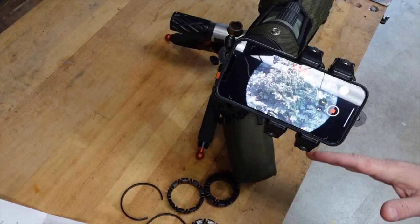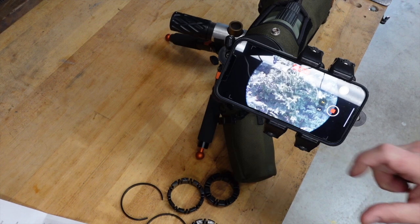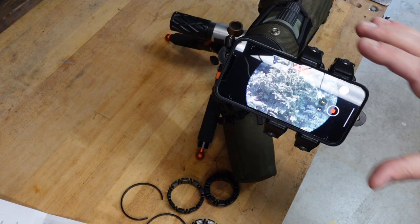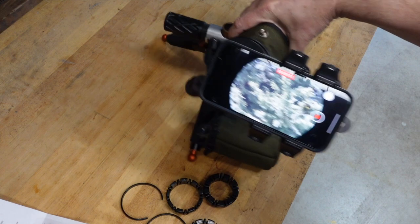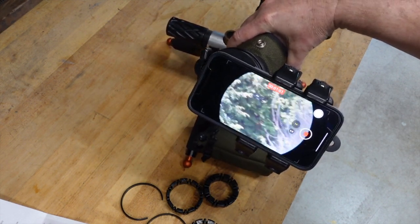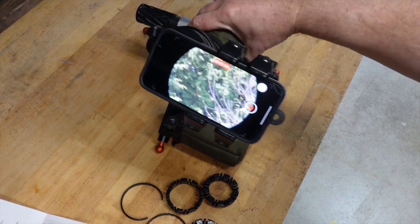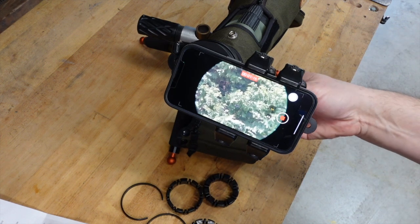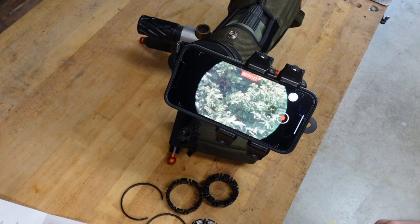I'm not saying that because I got it for free — I would honestly pay for this without a problem just because of the functionality. You guys are really going to be able to see some great videos as a result of this. One last thing: it's really stable. Even if I'm bouncing the spotting scope around or moving it, the phone doesn't get wonky. You just tighten down the back screws with a Phillips head and you're good to go.